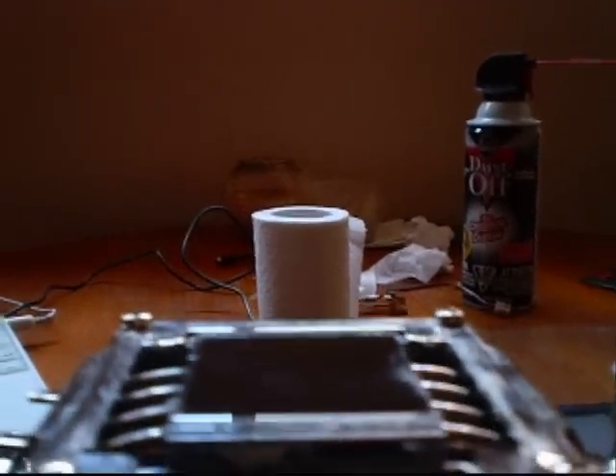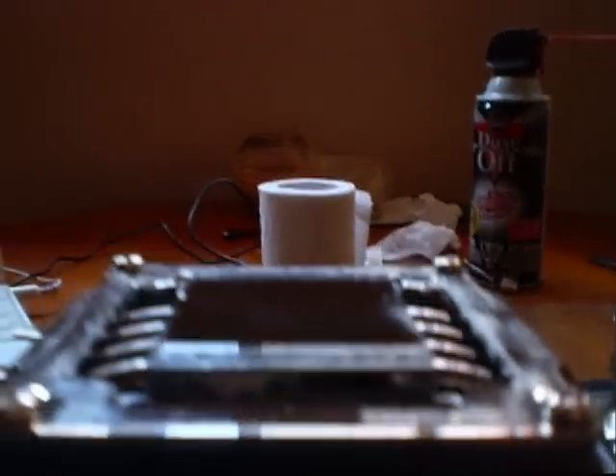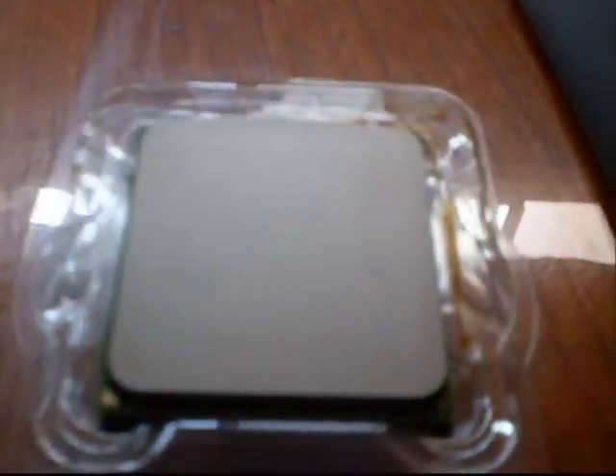Thinking 1500 should be more than enough. I have the flat glass set up with the 600 grit there. I'm going to lap my CPU cooler — the ZeroTherm NV120 Nirvana. It actually looks pretty flat but I can see quite a few imperfections, these little bumps at the base of the cooler. And of course my AMD Athlon X2 6000 Plus processor.